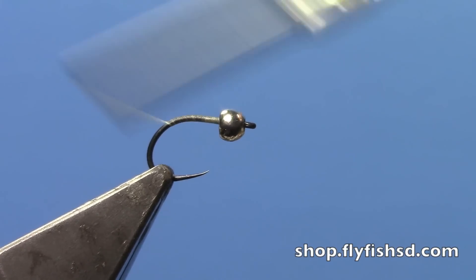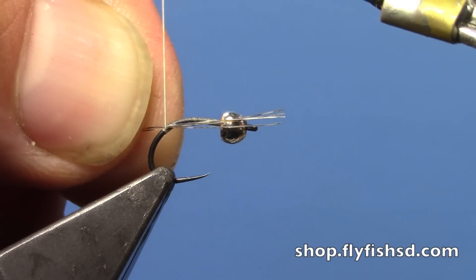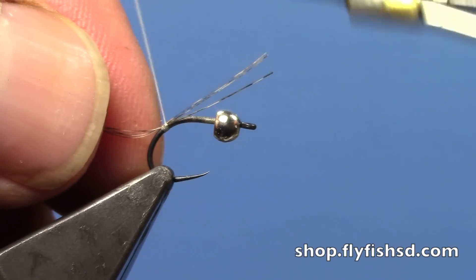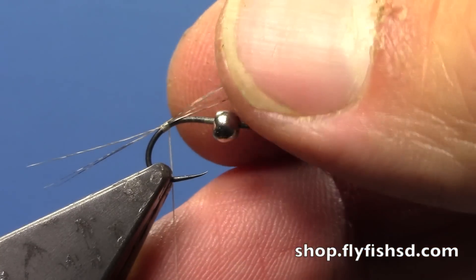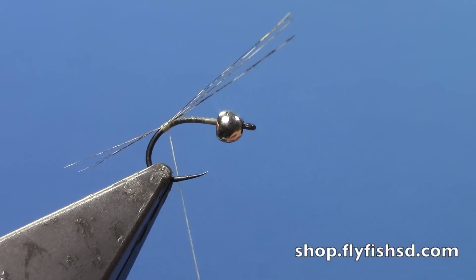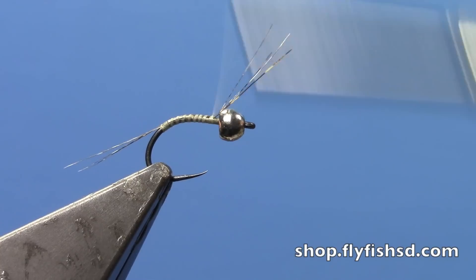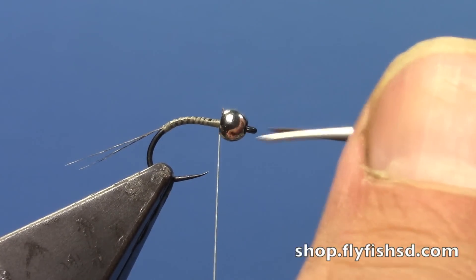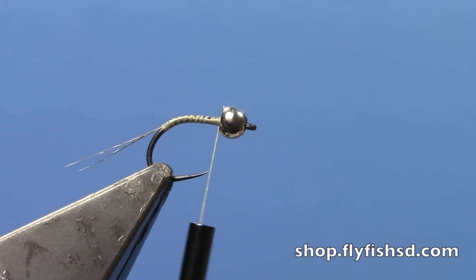I'm going to go to the back of the hook and tie in some Coq de Leon tails. I'll get those secured with a couple of wraps and shorten them up just a little bit by getting a good hold and pulling them in. Then I'm going to take my thread up to the front. I'm using a lighter colored thread so the translucency of the body quills can be at their peak.